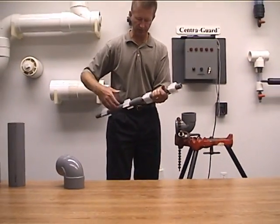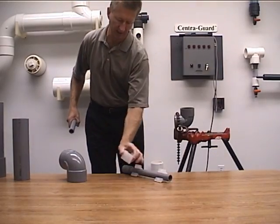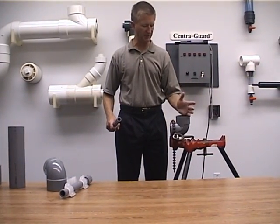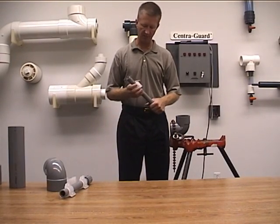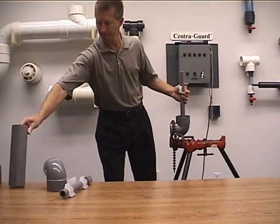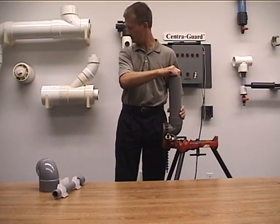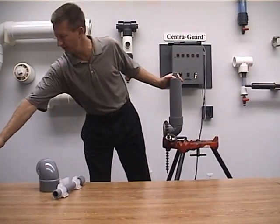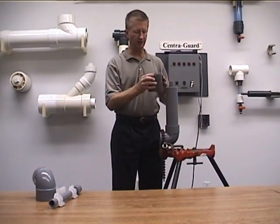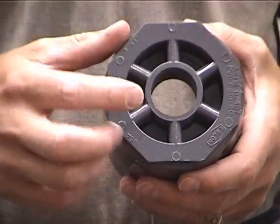The final thing I'd like to show you is typically how a system is terminated. In most systems, you're either going to be coming up to grade, through a basement floor, or through a basement wall, and you're going to want to stop the double containment and install a termination fitting. We are going to do that by solvent cementing in our carrier pipe and having the containment pipe solvent cemented in as well. The B termination fitting is simply a coupling that has been fitted with a bushing in it — it is through-bore.